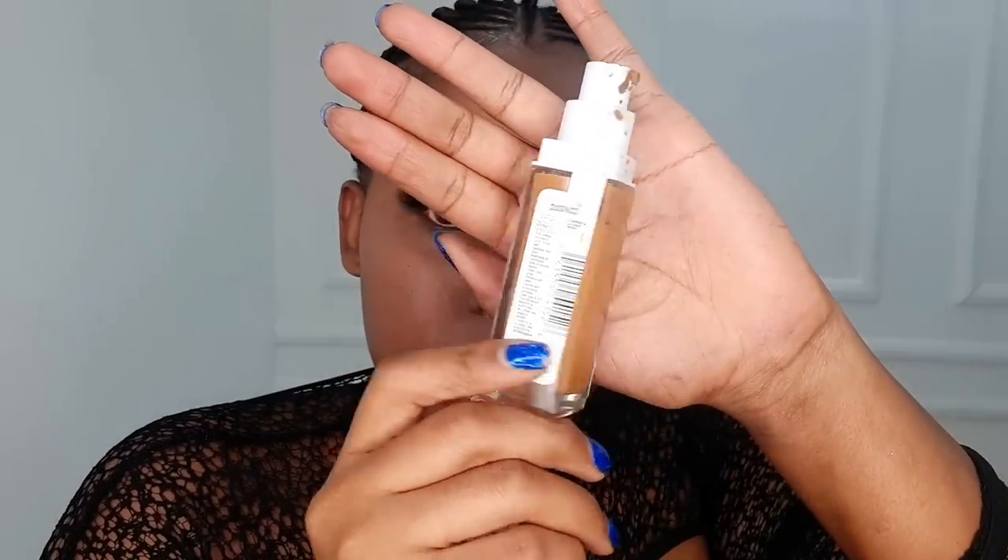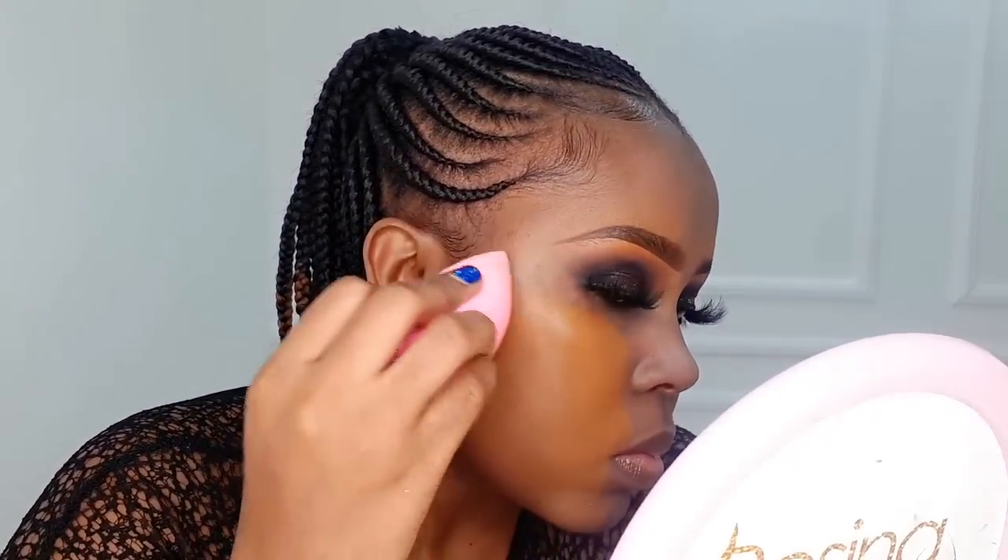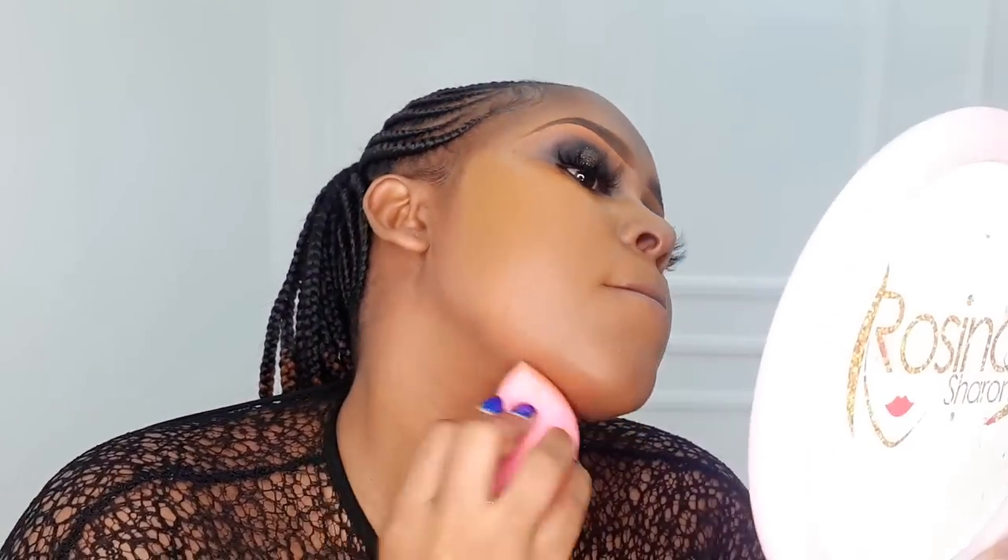For foundation today, we're going to use the Maybelline Super Stay foundation in the shade Warm Coconut. For application, you can use a beauty blender — if you're using one, make sure it is damp; squeeze out the excess water first before blending. Tap it in until it all blends in with no residue. Avoid using fresh product just below your under-eye and around your nose — only use the product remaining on the beauty blender after blending the other regions, to avoid creases and harsh lines around those areas.